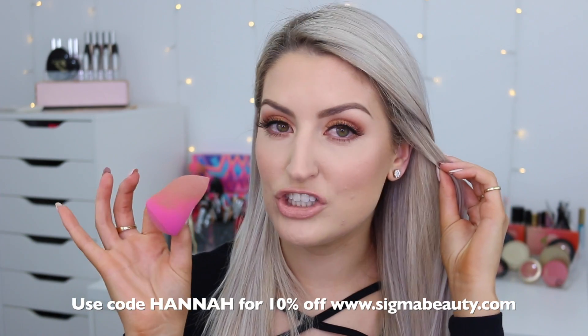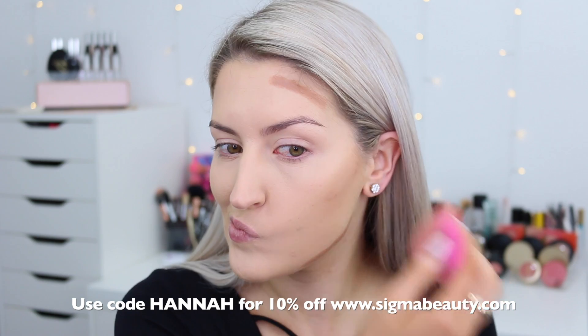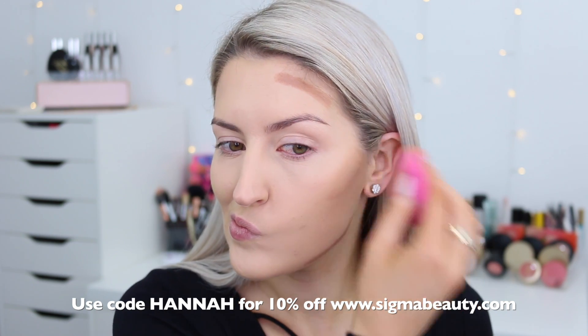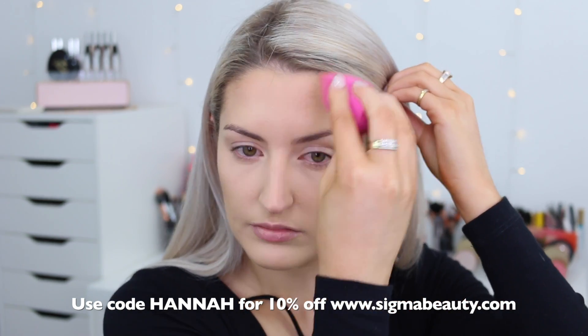I decided to move on to my left side of my face and I used the Sigma 3D HD Blender. This blender is everything and it blended my contour out so, so nicely. I definitely preferred how it applied with the 3D HD Blender. You can use any type of blender — it doesn't matter what brand it is — just as long as it's not too damp. It definitely liked being blended by that particular tool over the brush.